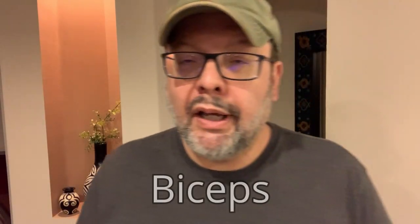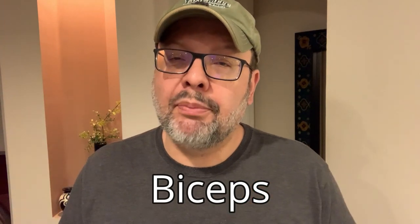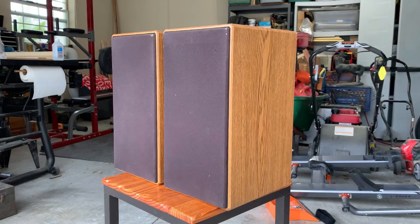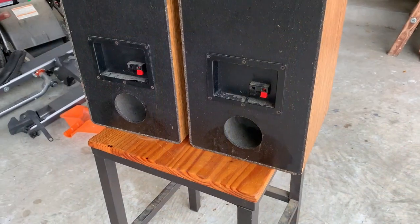To work out your biceps, grab a pair of ported bookshelf speakers to act as big boxy dumbbells. You'll need a pair of ported bass reflex speakers with nice-sized ports that you can fit your fingers inside — sealed acoustic suspension boxes are not suitable. I've chosen the 16-pound DCM CX-17 due to their port location and size.